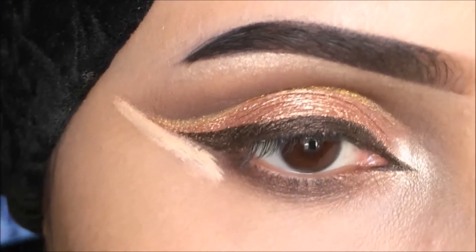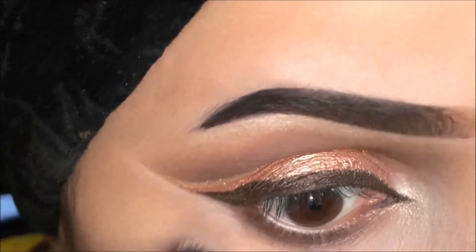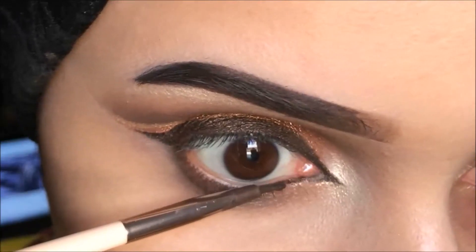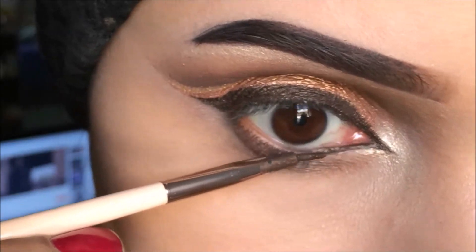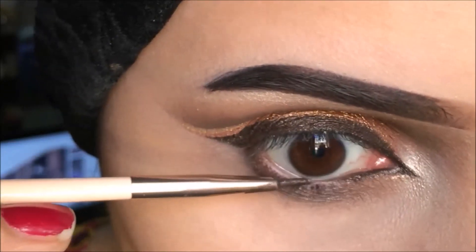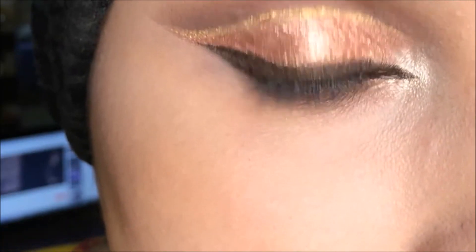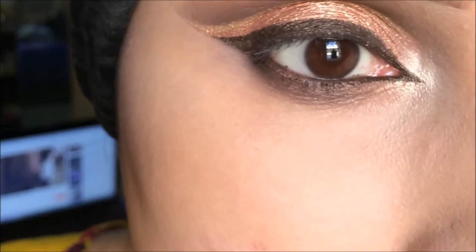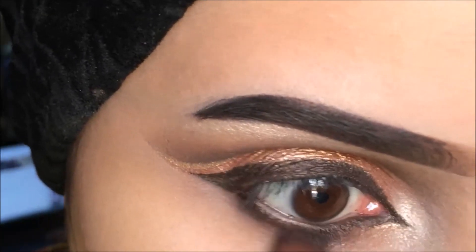I'm going to blend it with a fluffy brush — you can use any brush or even your fingers to blend it. It will give a very clean look. Now I'm going to apply the same gel liner on my waterline. Now I'm going to blend the edges with the same dark brown eyeshadow.